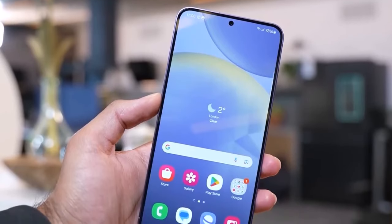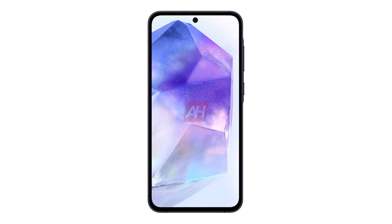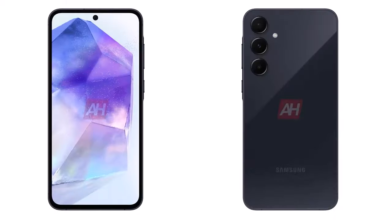According to leaks from missmarkprice.com, the Galaxy A55 is expected to feature a 6.5-inch FHD display with a 120Hz refresh rate, providing smooth and immersive visuals. The front camera will likely be a 32MP shooter.